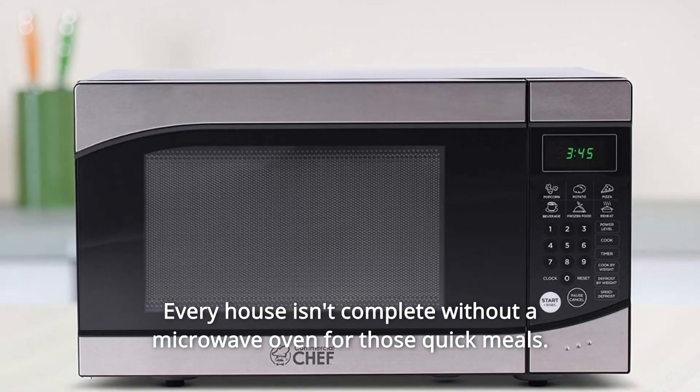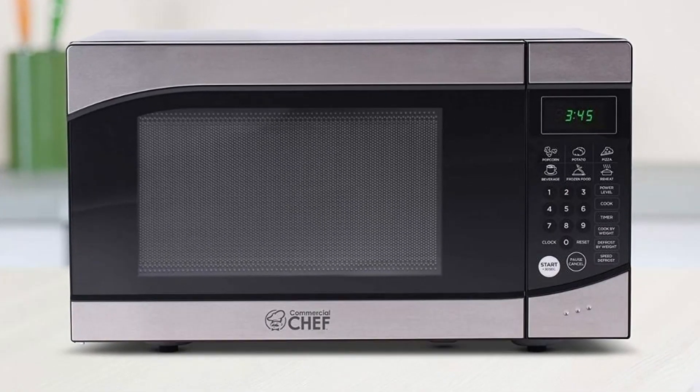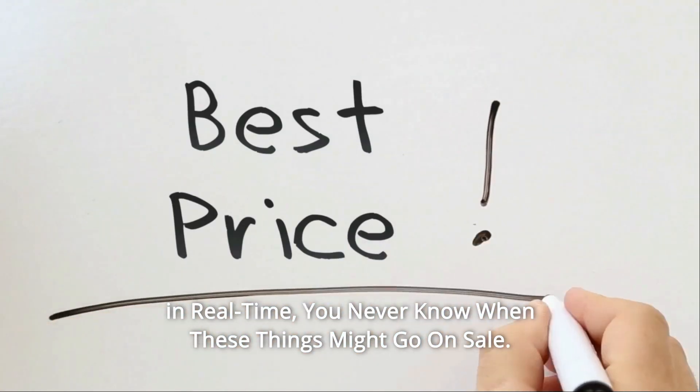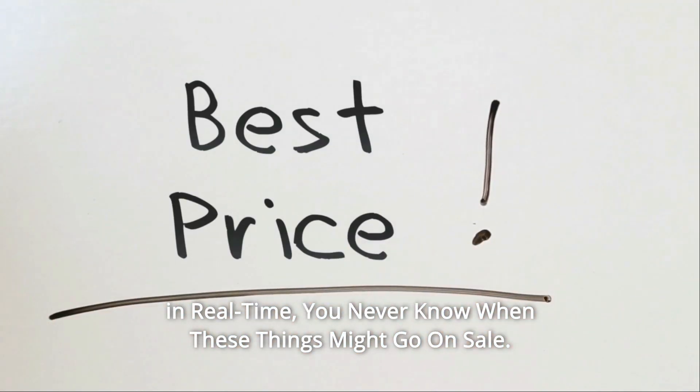Every house isn't complete without a microwave oven for those quick meals. Check the link in the description below to get the most updated price in real time — you never know when these things might go on sale.